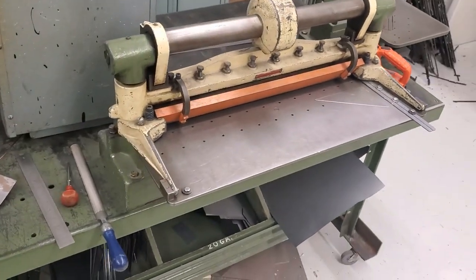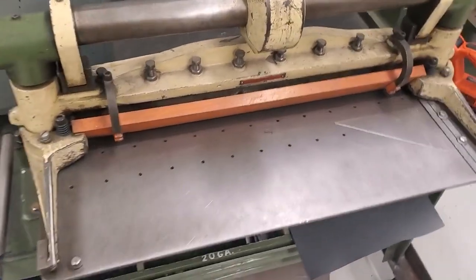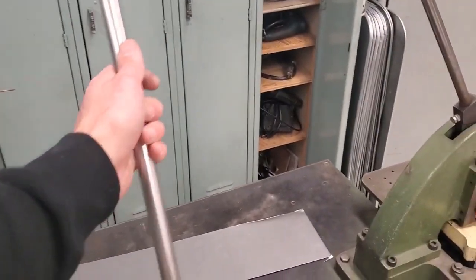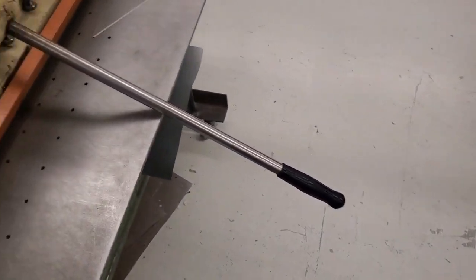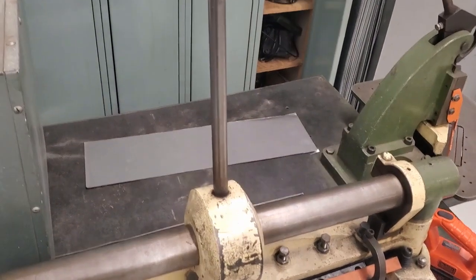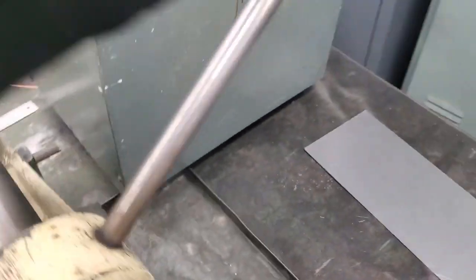One thing you need to understand about this machine is it's kind of hard to see where we're cutting. We'll talk about safety in person in class, but there are moving parts, pinch points — parts where your fingers can get smushed. This little piece and the ram here move up and down. The handle on this has been known to fall and bonk you on the top of the head — you can even see dents in the table from it being dropped. When finished, the handle gets put all the way back until that pin hits.